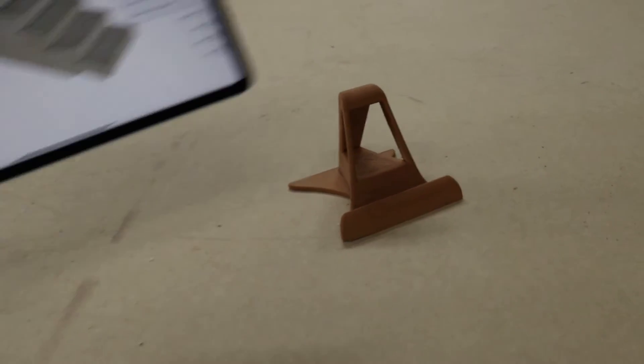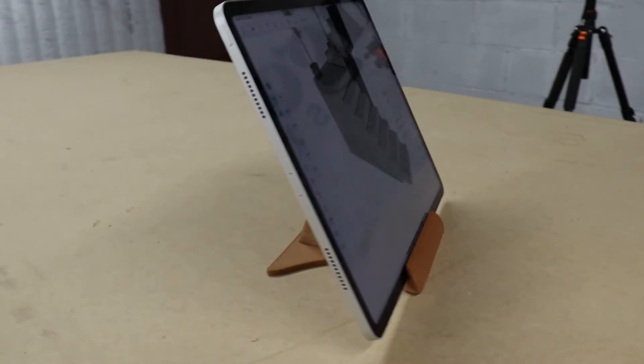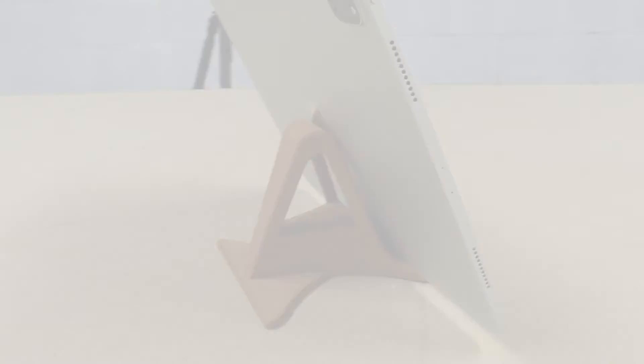Does every workshop need one? Not all, but at the same time once you have one you really wouldn't want to be without it. Okay, that's it for now — thanks so much for watching. While you're here, check out some of the other videos to see what else we do, and if you'd like to get in touch, drop us a line. Okay, thank you, bye!